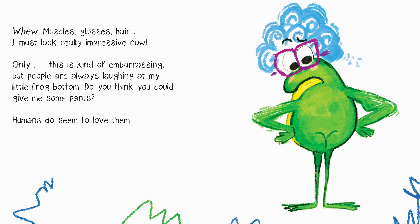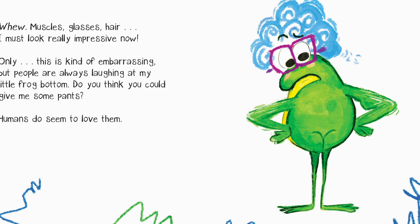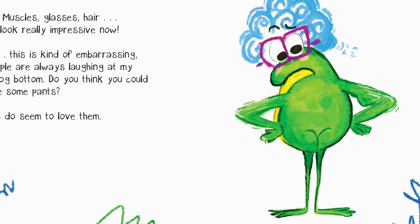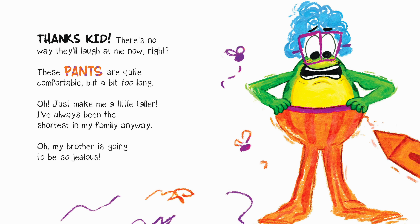Only... this is kind of embarrassing, but people are always laughing at my little frog bottom. Do you think you could give me some pants? Humans do seem to love them. Thanks, kid — there's no way they'll laugh at me now!